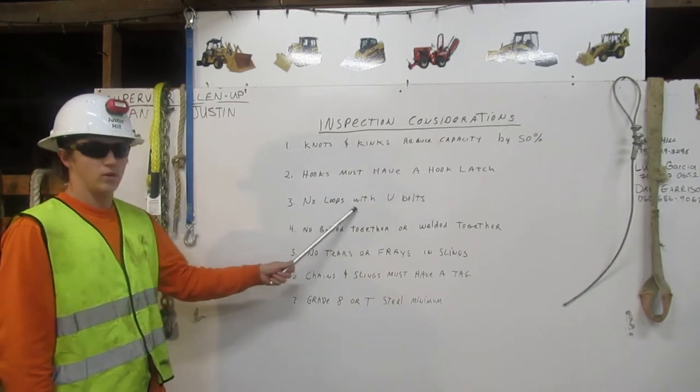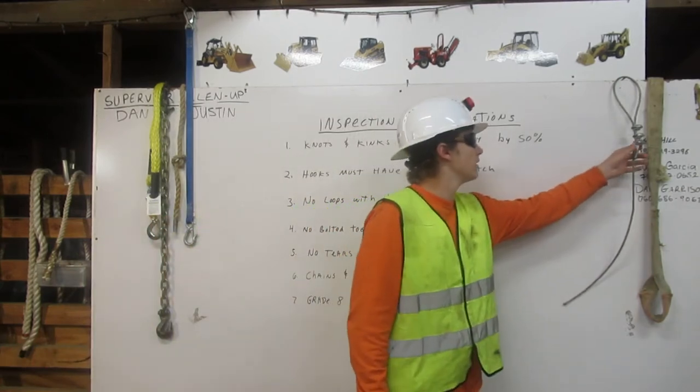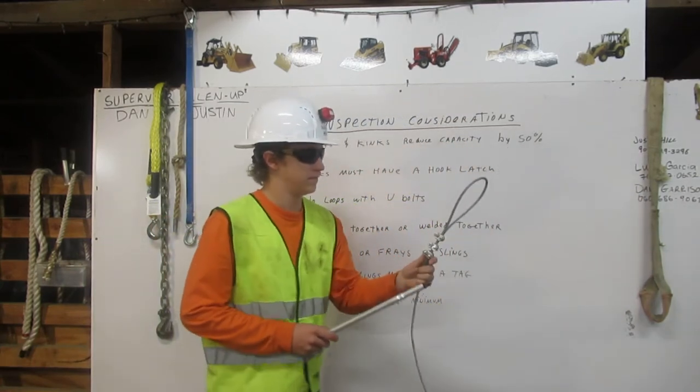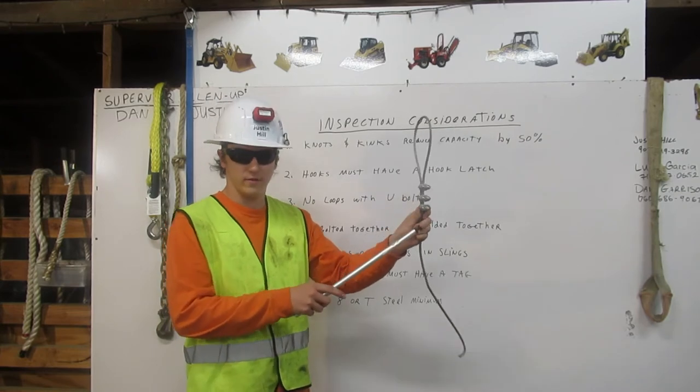3. No loops with U-bolts. This is a loop with U-bolts. These are what U-bolts look like. This is unfit for rigging.